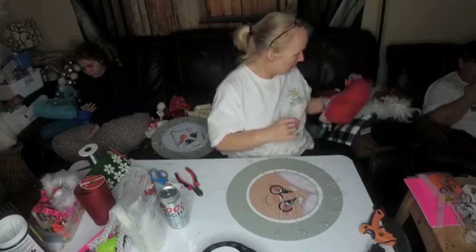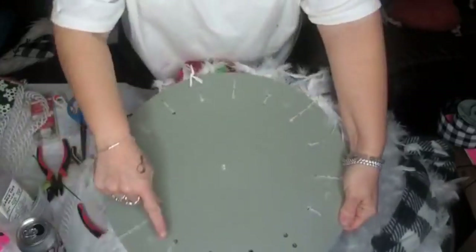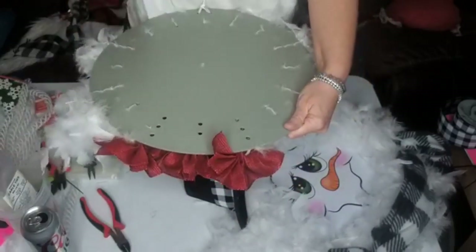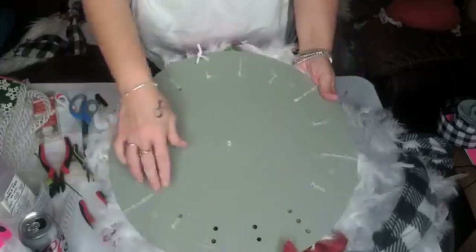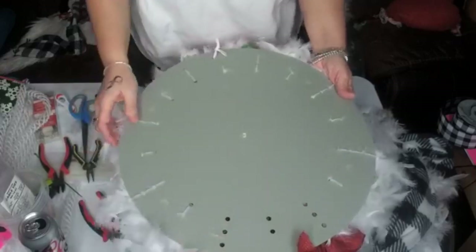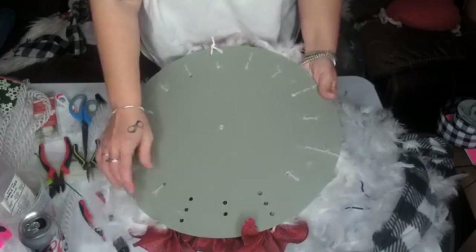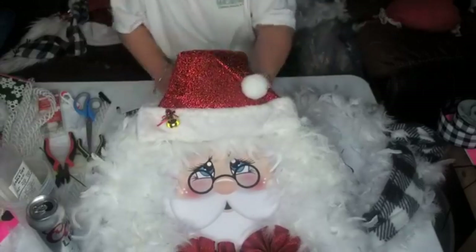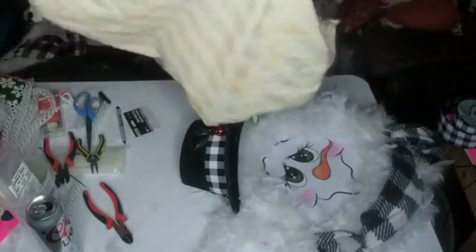I'm going to work on her the same way as Santa, except I stopped the feathers right here and here. I had zip tied these ruffles on to the board and then took them off, but I'm putting them back on and just hot gluing them. For Mrs. Claus I'm going to show you how to put it right on the board. I'll probably stop at the first set of three holes and do the rest with red from Dollar Tree. I stuffed the hat and then glued it shut.